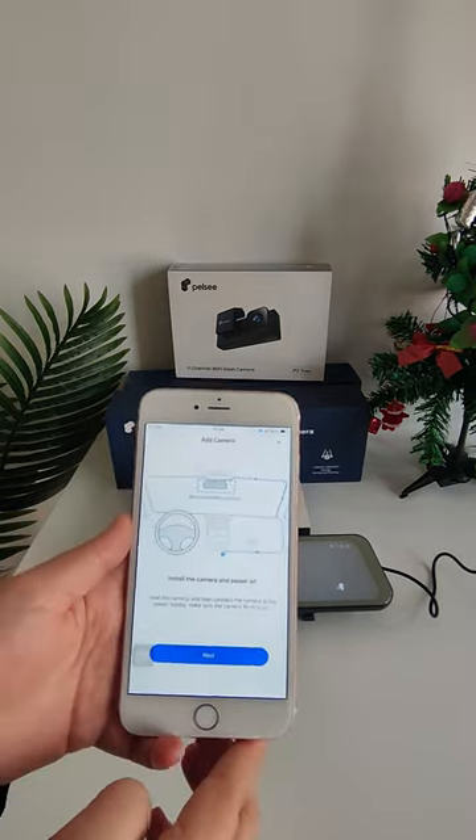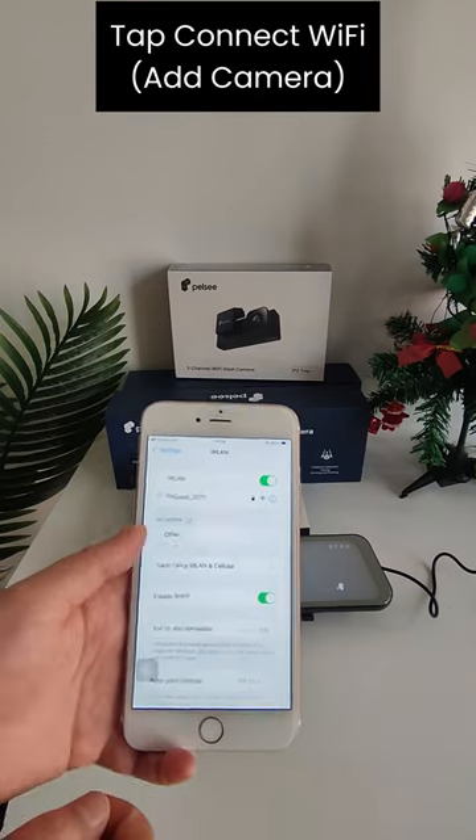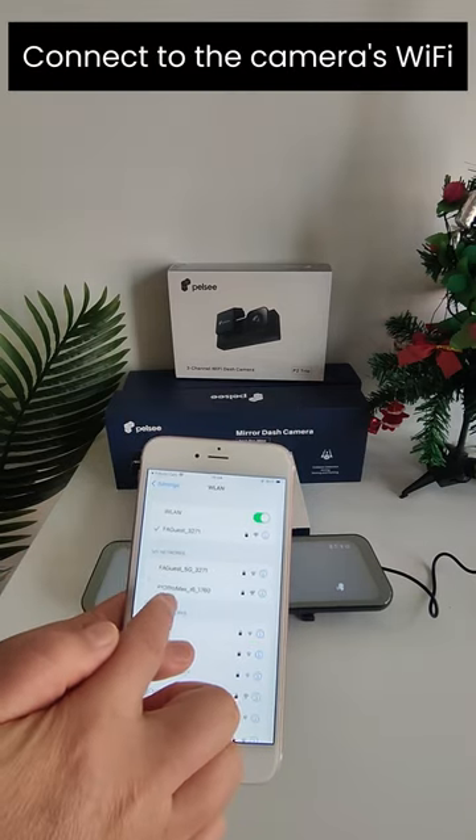Tap Add Camera. Tap Next. Tap Connect Wi-Fi. Connect to the camera's Wi-Fi.